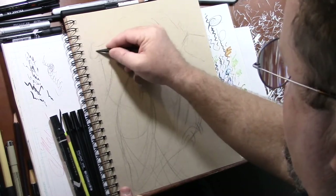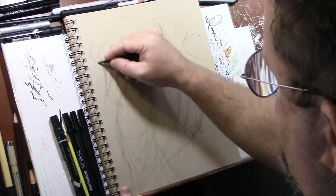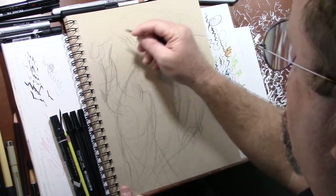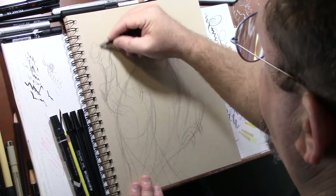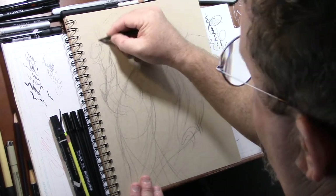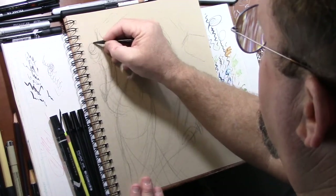I encourage you guys to really experiment with the types of medium that you use to draw with, to paint with — to really not treat it as a permanent thing. Because just like anything, it gets stagnant and stale. A lot of times, having a different perspective, especially when it comes to art, will really help you out.